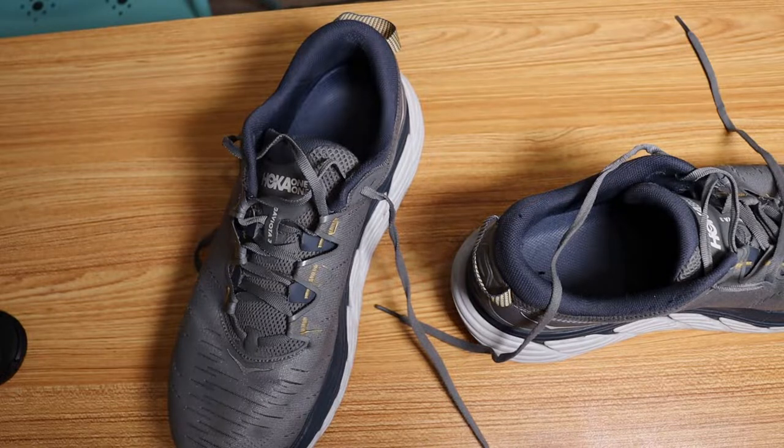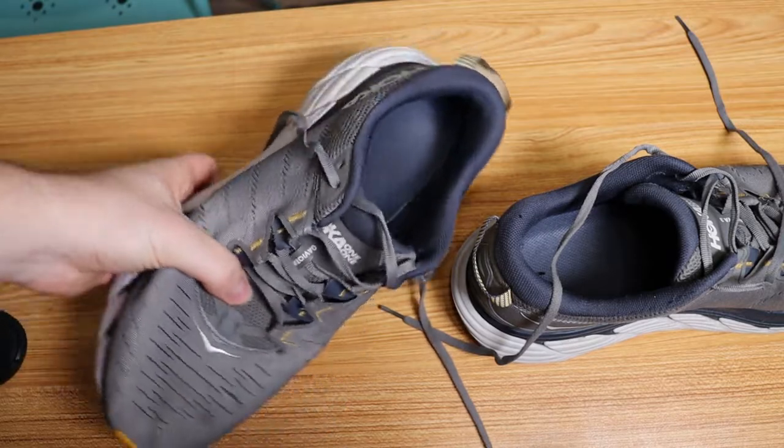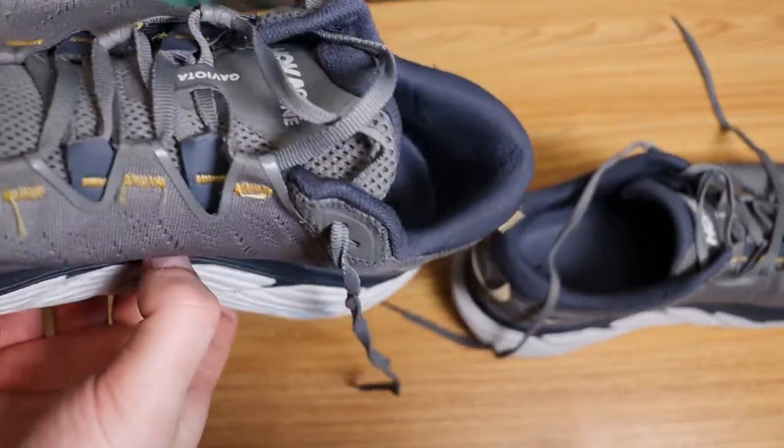So this is not really the end of the lifespan of these shoes. I'll probably keep wearing them for another few months, but they're going to be yard shoes probably by spring. There is some damage to the back where the fabric in the heel is located, and that's just because of wear and tear based on how I walk.